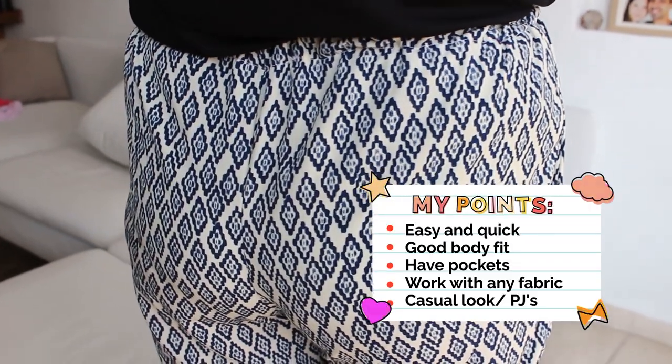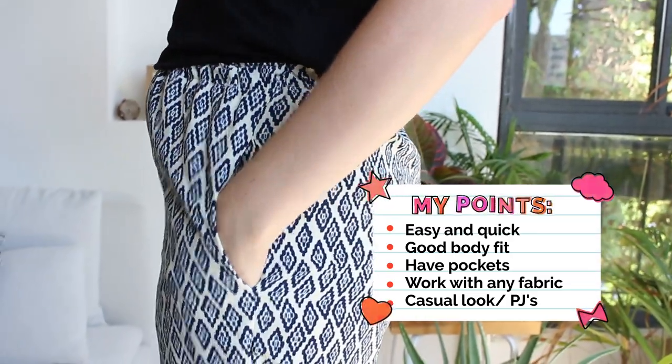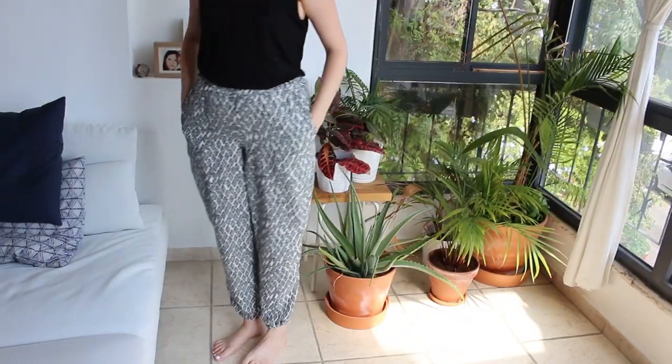So overall it's an easy pattern, fun to make, it even has pockets, and I think it will look great with all kinds of fabric.